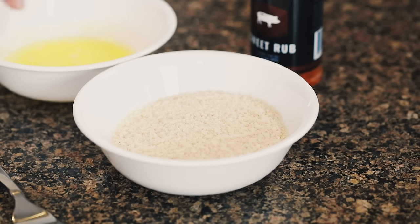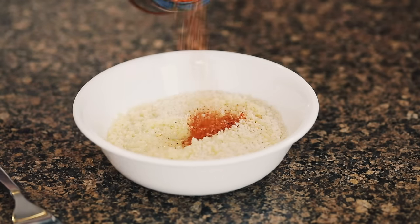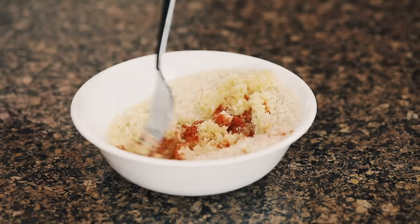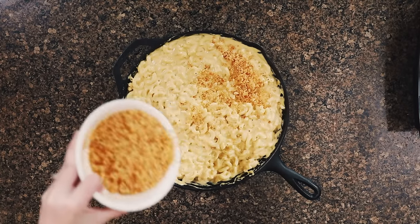We're going to make a topping — this part is optional if you like a little crunch on top. Take one cup of panko breadcrumbs, which are bigger and crunchier than traditional breadcrumbs, and stir in a quarter cup of melted butter. I like to add in two tablespoons of a barbecue rub — we're using my signature sweet rub, which is available on my website. Sprinkle that all over the top of your mac and cheese.